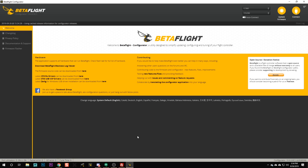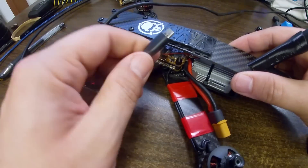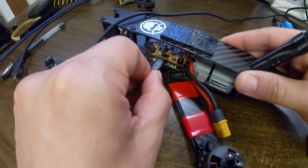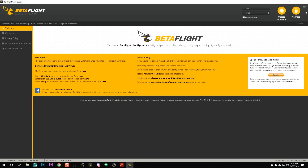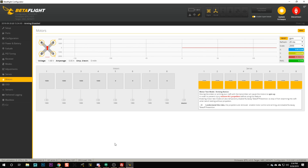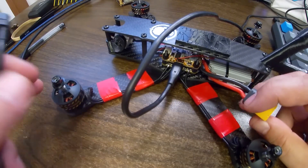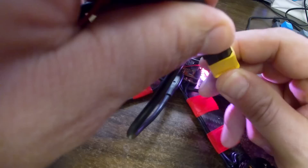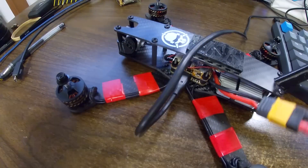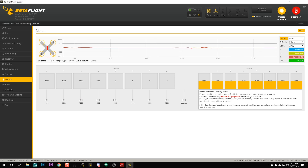Here's Betaflight Configurator. I'm going to plug my quadcopter into USB. I see a new COM port appear, and I'm going to connect and go to the Motors tab. I'm going to plug the battery in — and you need to have your props off when you do this. Your props need to be off for safety — for real. I'm going to hear that startup tone indicating everything is going great. Then I'm going to click 'I understand the risks, the props are removed' and enable motor control. Your props need to be off — I'm not joking.